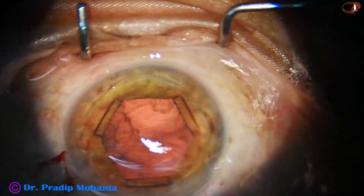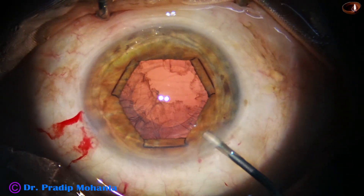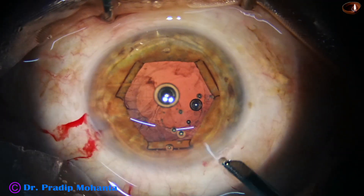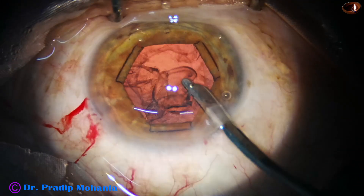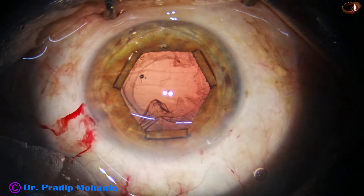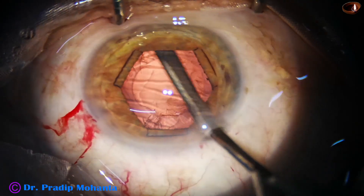The nucleus is managed and the epinucleus is also managed. Now I inject VISCO and go and remove the cortex.